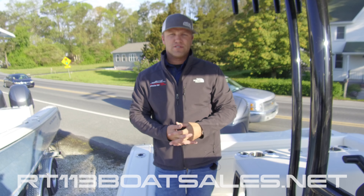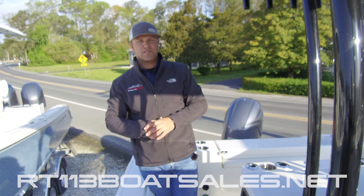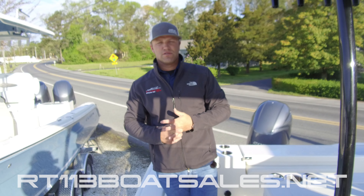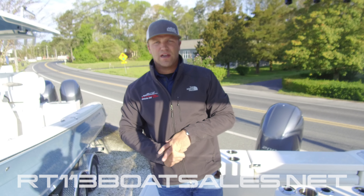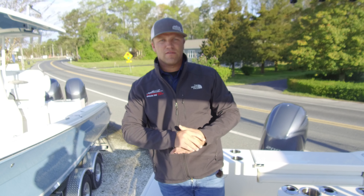If you'd like to schedule an appointment to come see one, please give us a call at 302-436-1737. Again, that number is 302-436-1737. Give us a shout and schedule an appointment. I'm Zach Smith from Route 113 Boat Sales. Thank you for watching.